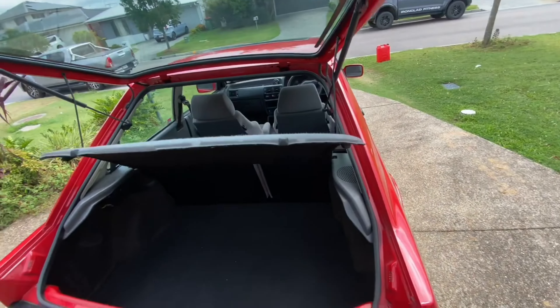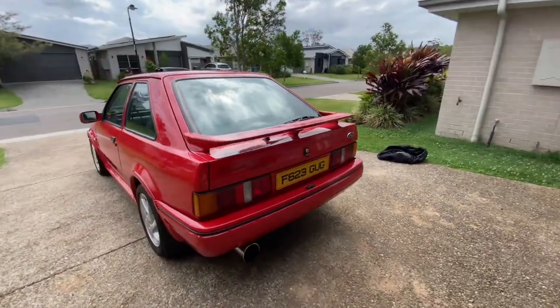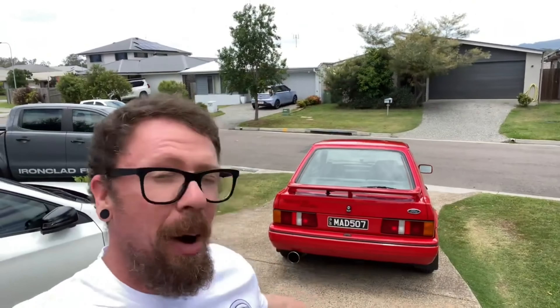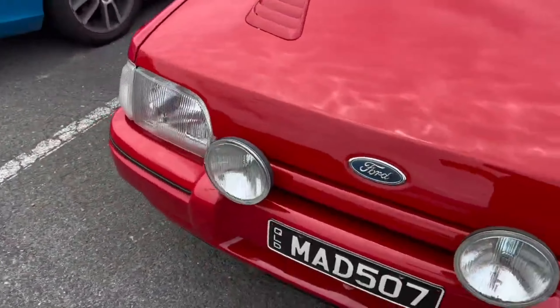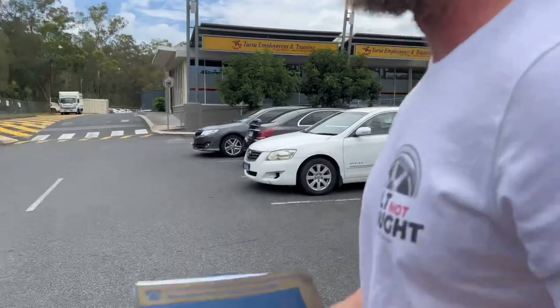It's been four and a half months since I sold the Supra and bought the Escort. I sold a 500 horsepower Supra and bought this 125–130 horsepower Ford Escort from Northern Ireland. The Escort RS Turbo here in Australia at last. I am so happy with how clean it is.